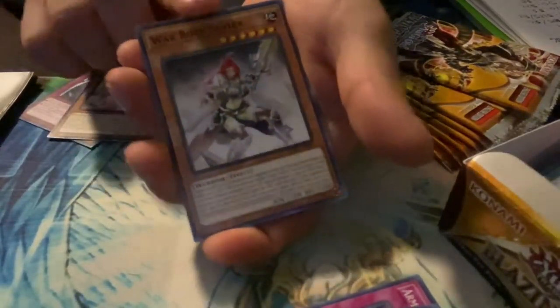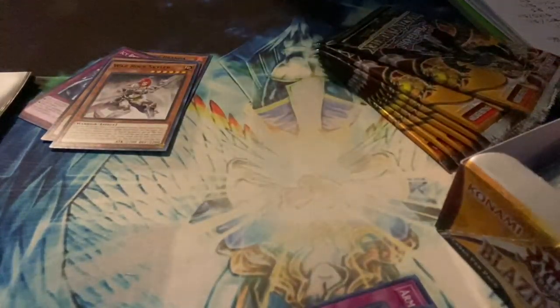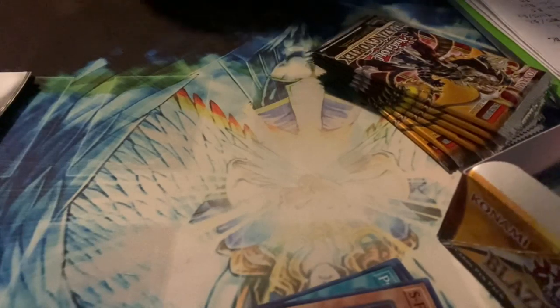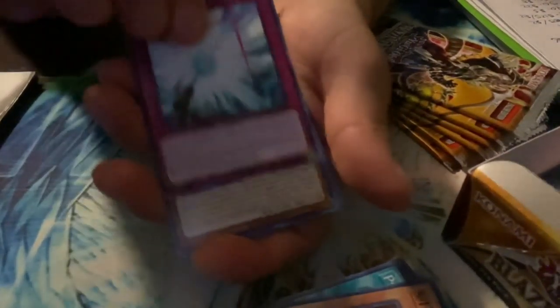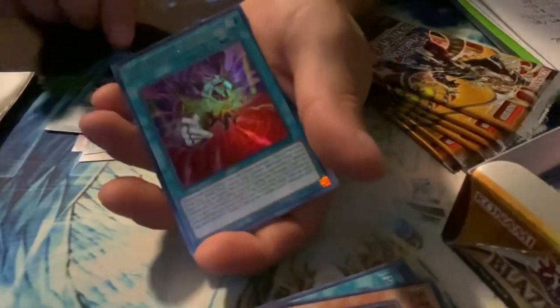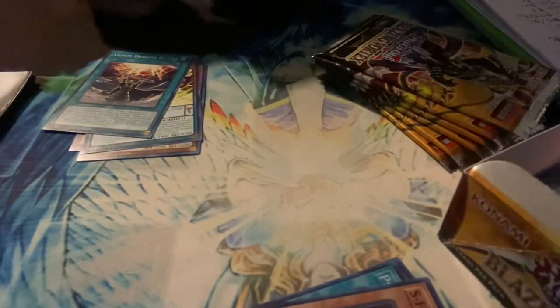When I did play, I stopped as soon as the pendulum monsters came in. There's a super rare — S4 Orifice. The pendulum monsters and link summons were about when I stopped playing, because I didn't want to learn new rules. The exceeds and synchros I was okay with, but when they kept adding new stuff I quit. There's another super rare — Seven Cities of the Golden Land, an ultra rare.